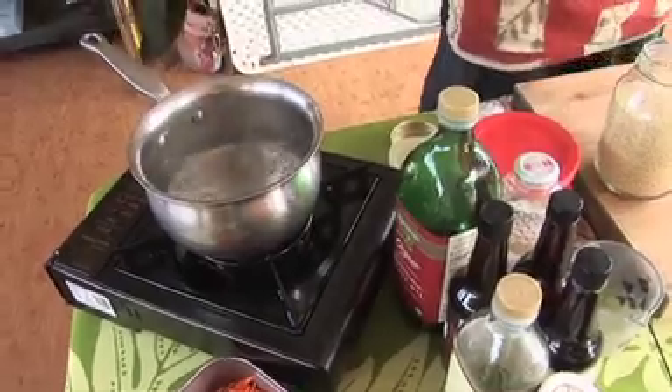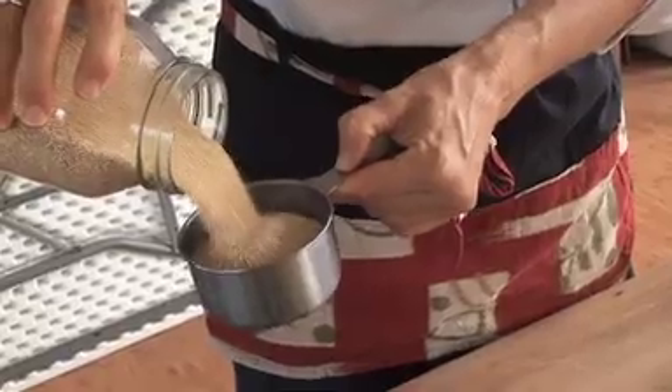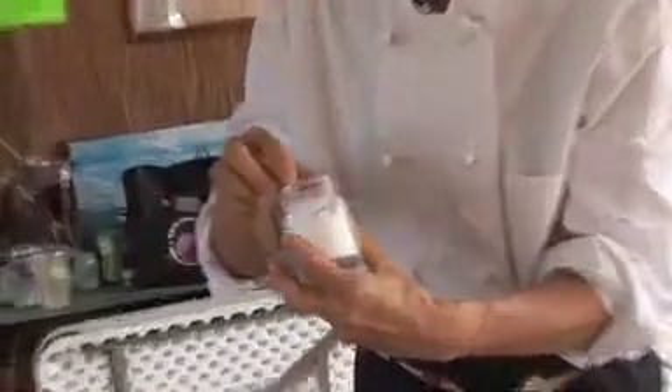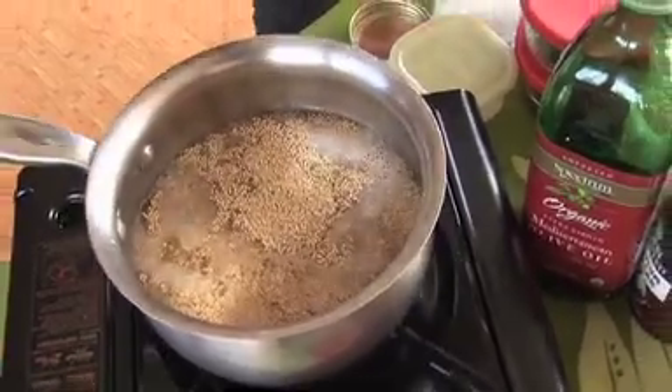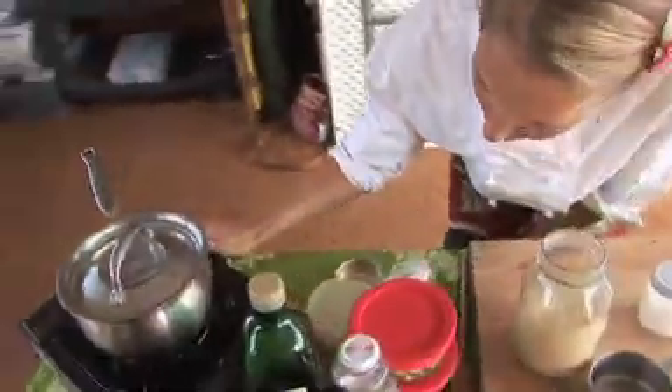First thing we're going to do is cook the quinoa. I already have my water boiling here. I've got two cups of water and I'm going to add one cup of quinoa — it goes right into the boiling water. The next thing we need to add is a pinch of sea salt. All we have to do is cover the pot and turn down the heat. I time it for 20 minutes and then it's ready.